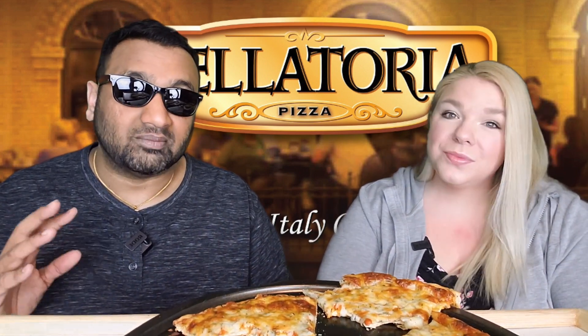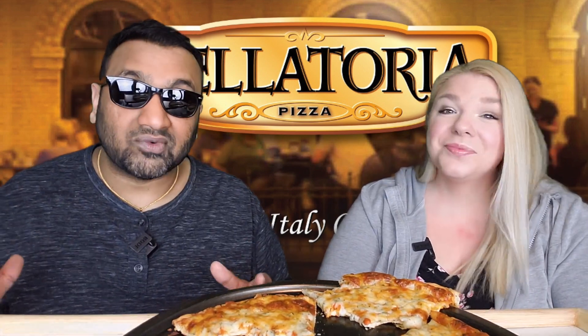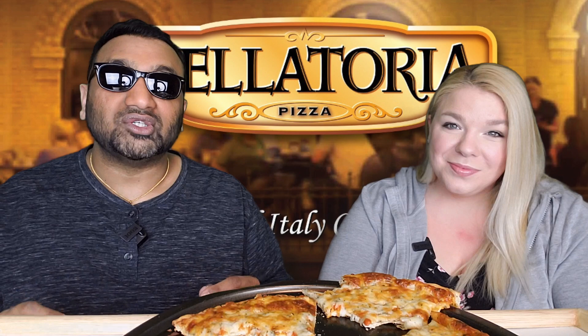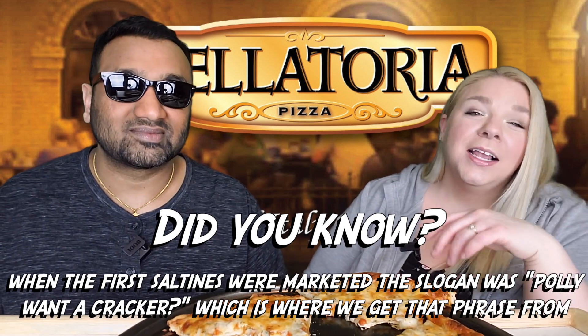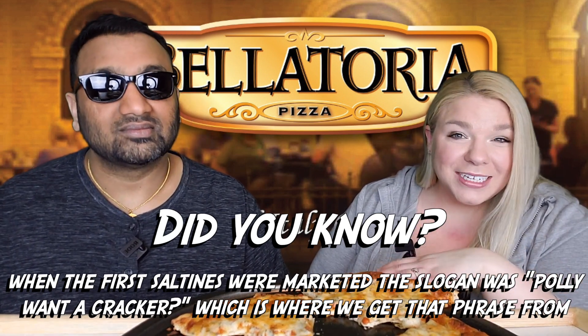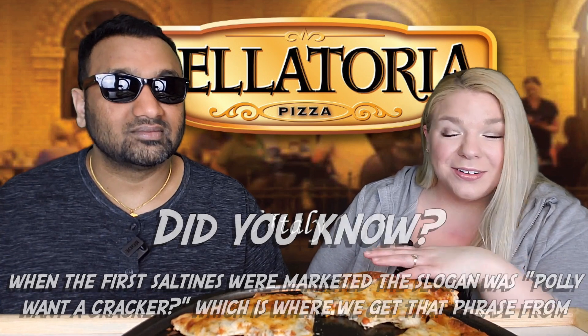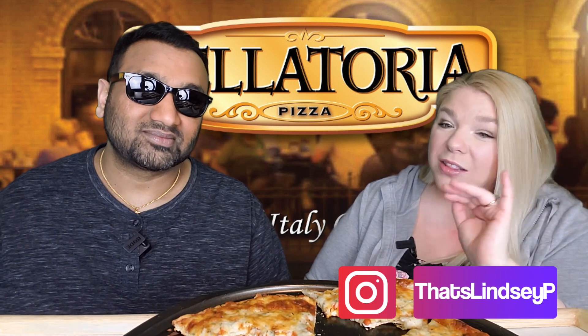Now for our Barstool Sports One Bite Pizza Review score — I'm going to go first. For me it is a 2.2. That's a pretty low score. Mine is a little bit higher because I don't like to change mine after I hear yours — I don't want to be swayed. I was going for a 3.2. I think it's alright, but I would definitely put it at the lower end of average.